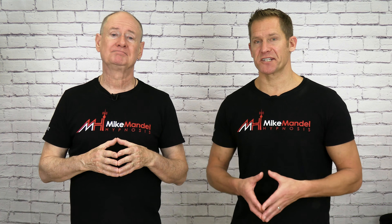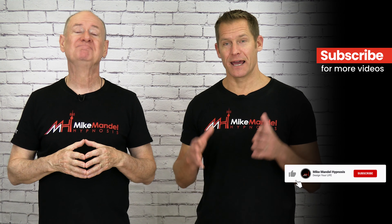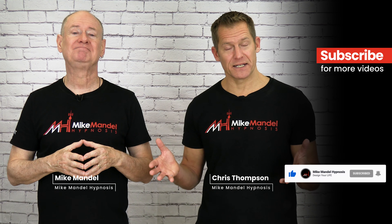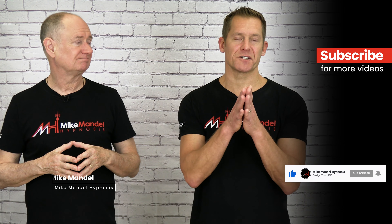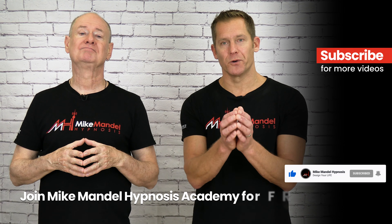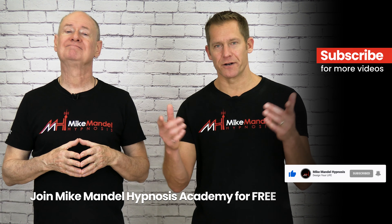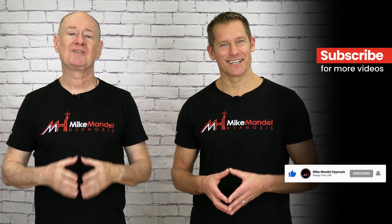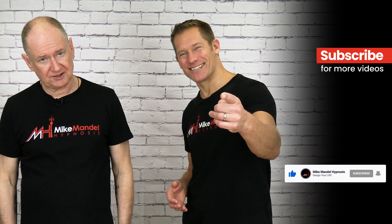So enjoy it. Use the six-step tapping either as a standalone technique, or at the beginning, during, or after a hypnosis session. Assign it as homework to your clients and make good use of this. I'm Chris Thompson, and I'm Mike Mandel. We run the Mike Mandel Hypnosis Academy — it's completely free to get started. Click the link in the description to go right to our website. Thanks again, and good night.